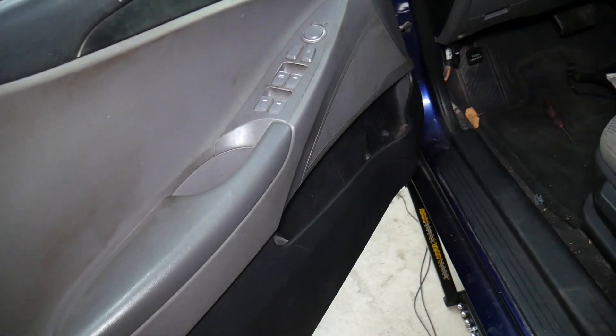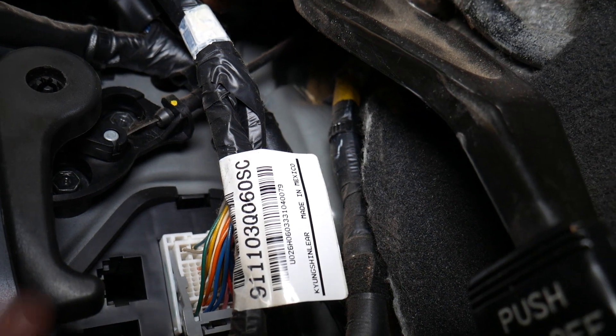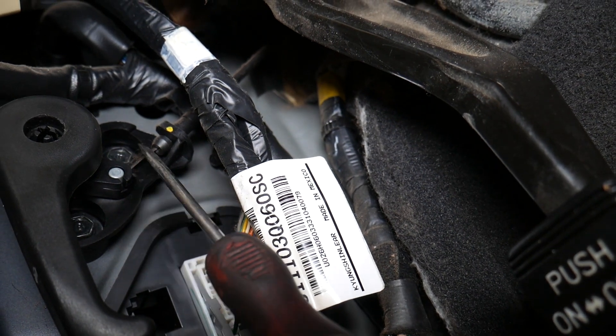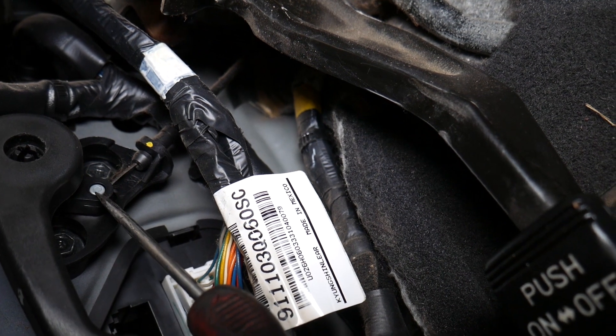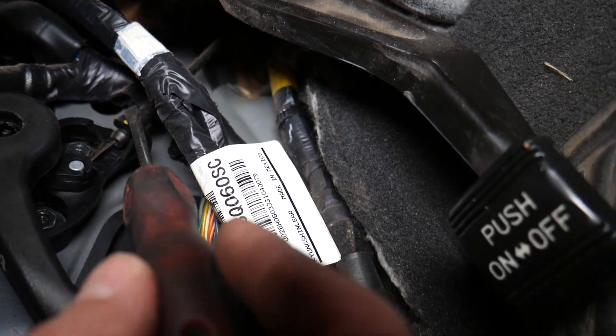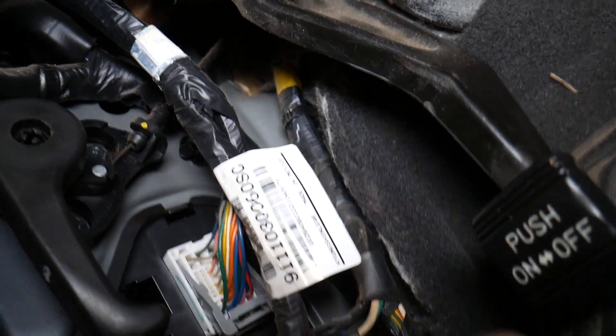We have a 2013 Hyundai Sonata right here. The only thing we've removed is this cover so we can inspect it better with the camera — otherwise you don't even need to remove it. Check if that hood release cable is in good condition and the handle itself is not broken, because that's where the problem could be. Make sure the cable is not broken, make sure it didn't come off the handle, make sure the handle is not broken, and make sure the cable mechanism right here is properly attached — you can see how it attaches.